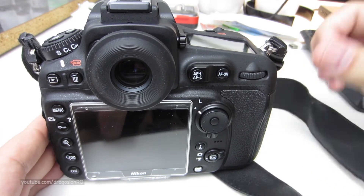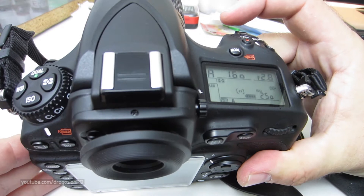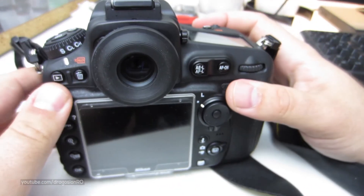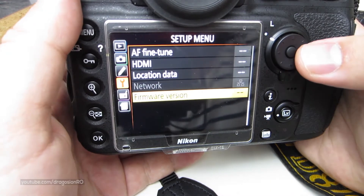No other card should be in the camera — you should only have this card. Then, as the instructions say, you just turn on the camera and go to the firmware update menu.